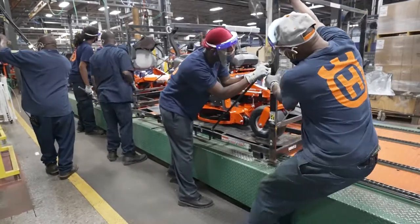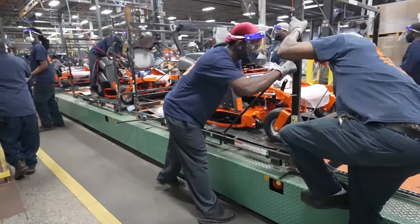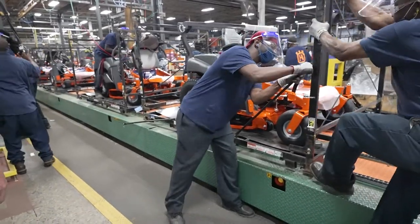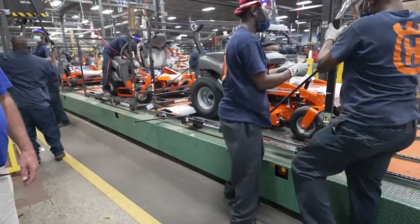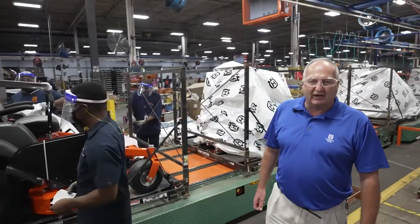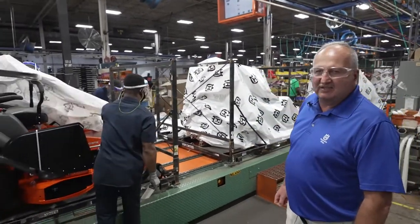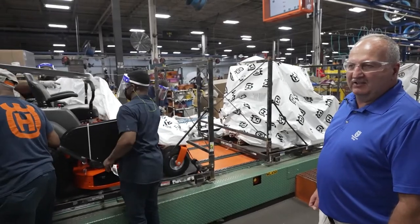From the final assembly line, we're moving down where they put the deck assembly together and put it on the unit prior to testing. They're putting all of the final components on, testing it, making sure it's transferable, and during the transportation process it gets to our customer in a timely fashion and in good quality.